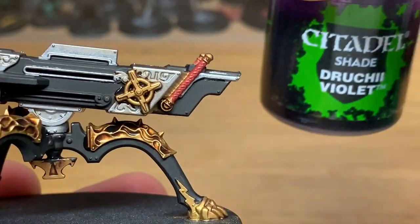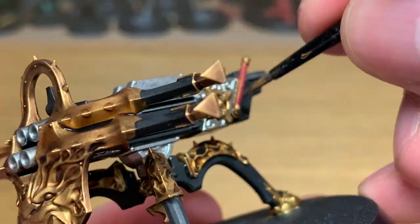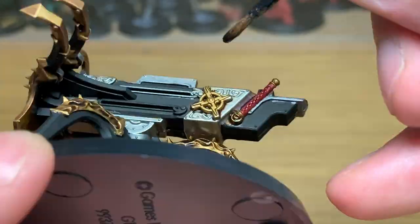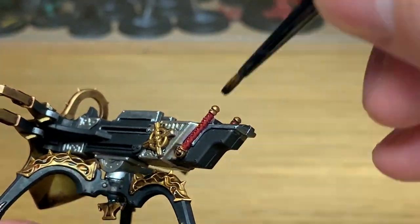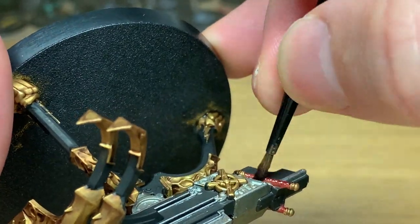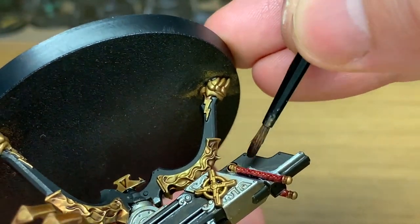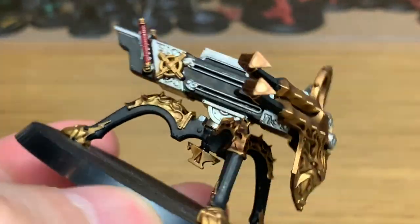I've got a really quick layer here. We're just going to use a little bit of Citadel Druchi Violet to shade those red parts at the back — the handles. There's not a whole lot of detail on these handles, but you can get that shaded and then paint it up nicely so it looks cool.